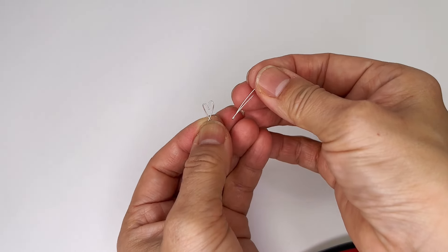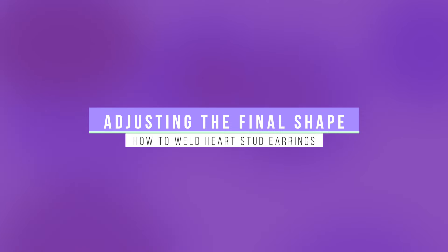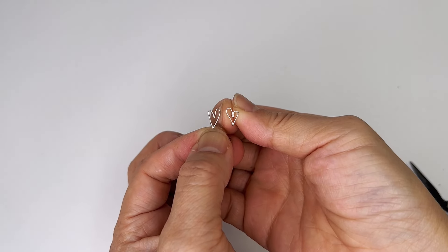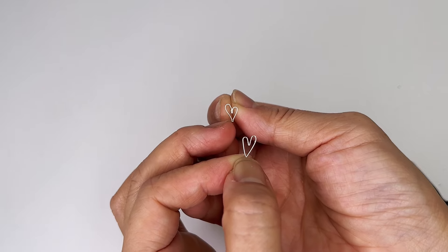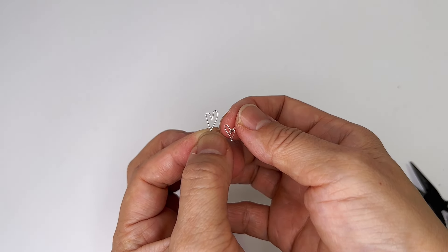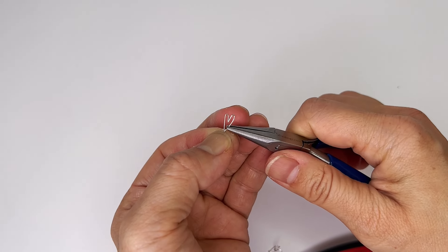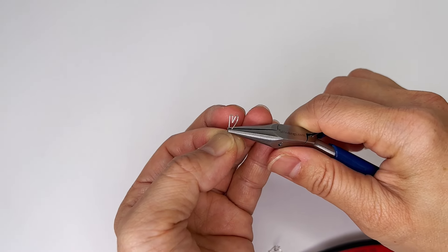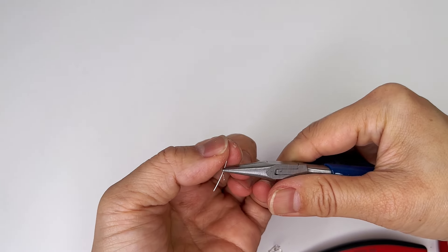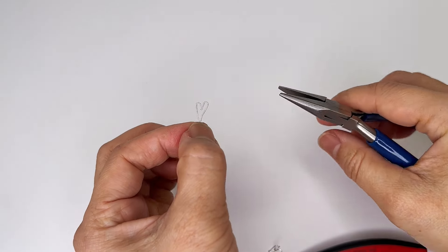Whatever you decide to do, the steps are much better and easier to do on both sides. You see here — I like how this curves in as opposed to straight, and that is easier to do when you just hold on to the bottom part like this and push it in.